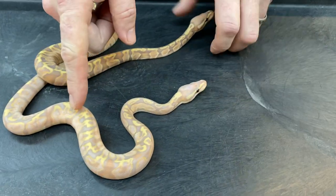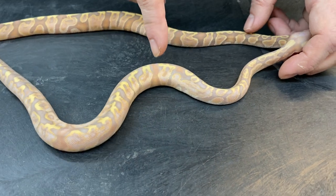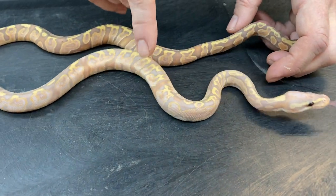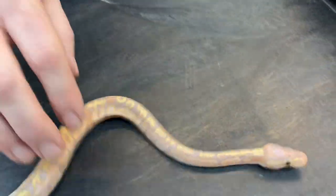You can see that this one is much lighter. I don't know for sure right now if it's just pastel making it that much lighter, but I'm thinking it's probably super banana and possibly pastel on top of it that's making it a lot lighter.